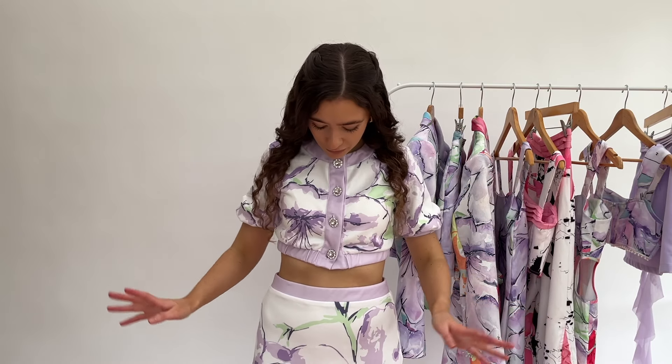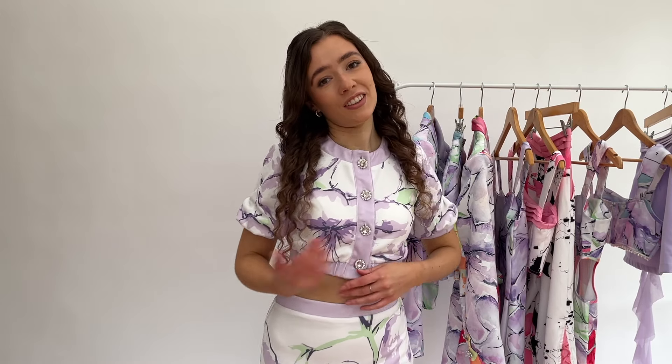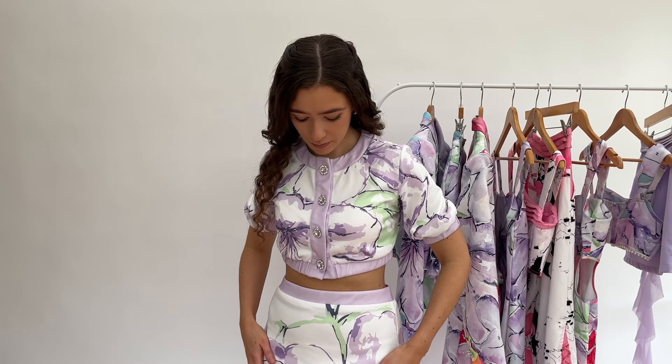So this is the next dress from my collection and it's a bit of a tropical print. It's got these super cute cut-out sides which I love - I'm excited to wear this dress out. I've styled it with these pink boots which are also from SHEIN. It's a nice colorful dress, quite simple in shape but I think it's quite flattering and super cute for summer.